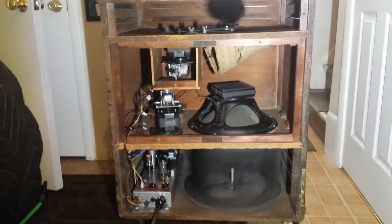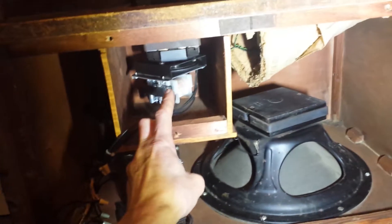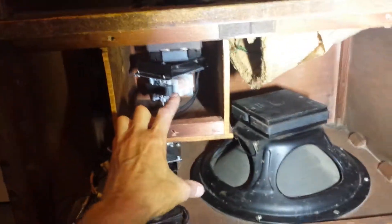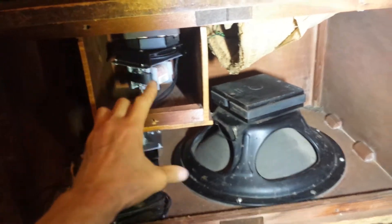That's a Leslie. You have two motors — that's a slow motor, that's a fast motor — for the top, same with the bottom. The controller switches between the slow motor and the fast motor.